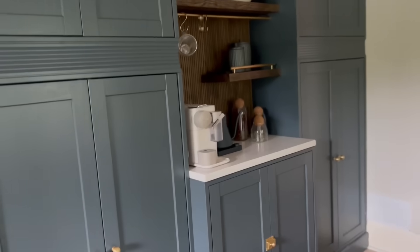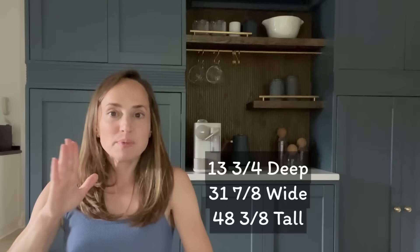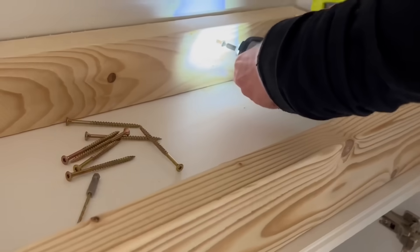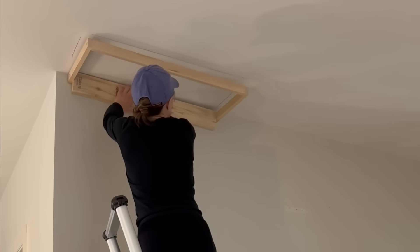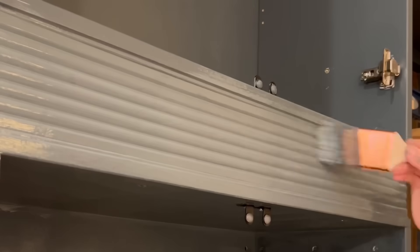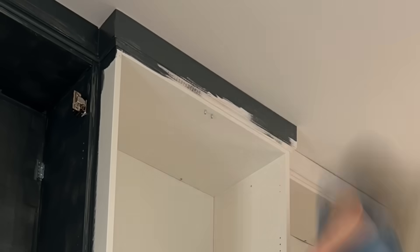I knew I needed something somewhat shallow in depth because we have a return air vent I can't cover up and we just don't have a ton of walk space. So I chose the HAVSTA cabinets because they were a decent depth and the height worked with our nine-foot ceilings. I added two-by-fours in between and underneath each upper cabinet — both for support and to give a little boost up to the ceiling — and then I covered the gap at the top with crown molding.